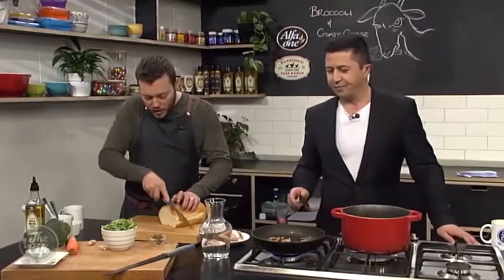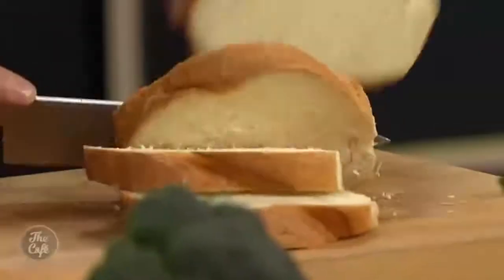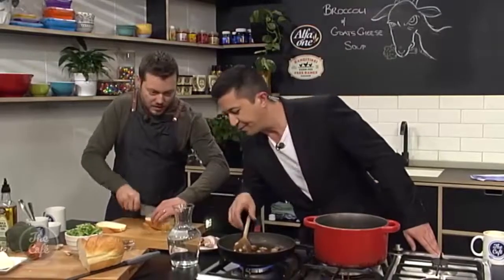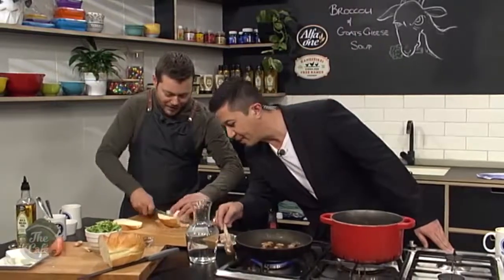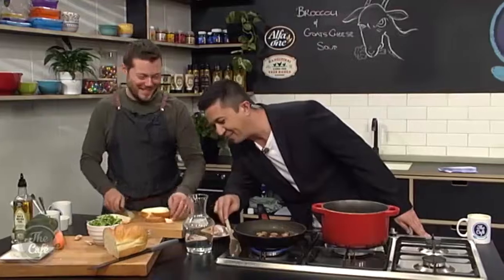Right, a little bit of bread — I'm just gonna do some nice slices. You can take the crust off if you want but it's quite nice to leave it on.